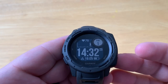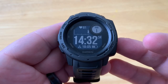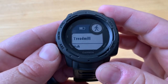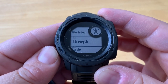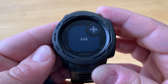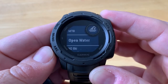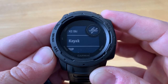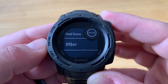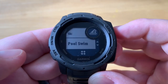In this video we'll take a look at pool swimming activities on the Garmin Instinct. Let's say we're going to the pool and want to record our activity. We press the GPS button and scroll through our activities listed as favorites. If it's not listed, scroll down to the bottom, select Add, and from there we can select pool swimming and add it to favorites.